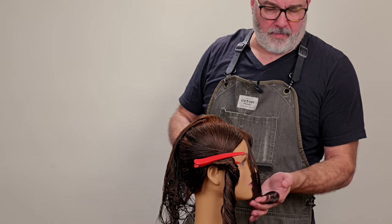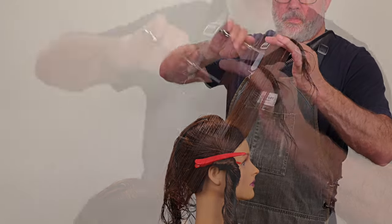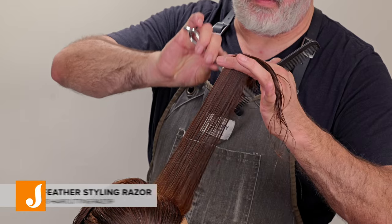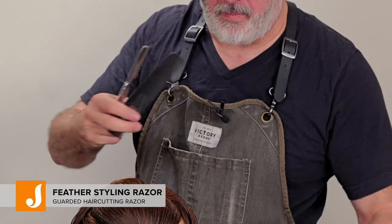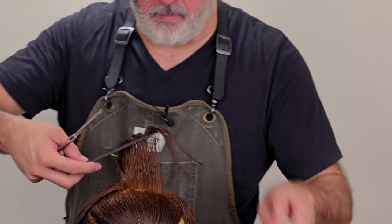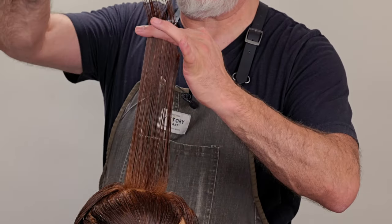I'll take my first section around the front hairline, hold that up and determine how short I want my shortest layering to be. Then using my feather styling razor, I'll go through and cut my length off. I'm cutting it shorter around the front and longer as I go towards the back.